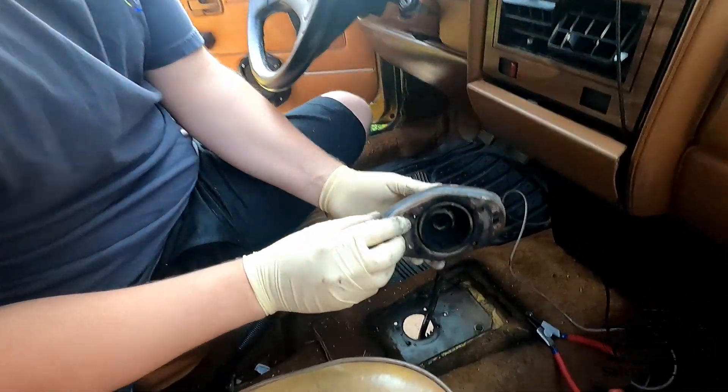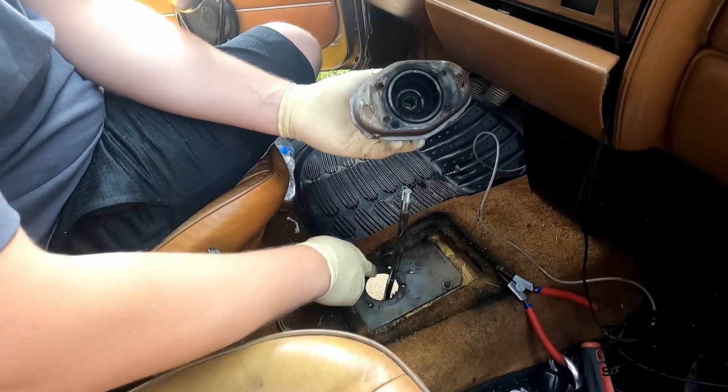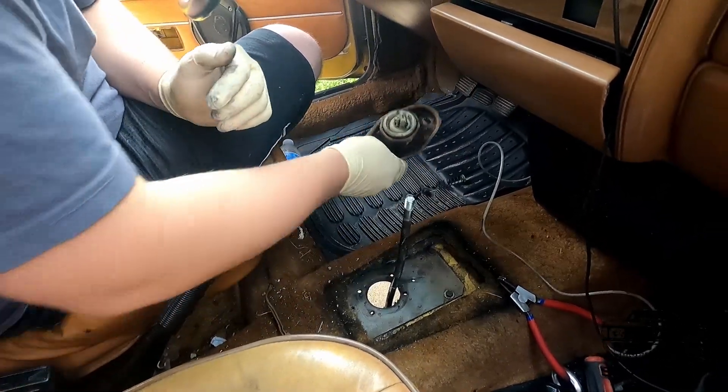To readjust this, there are these two little dots right there and they just have to line up with the two dots on the base plate. So this is really easy to put back in and align.